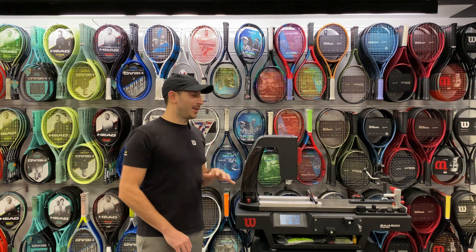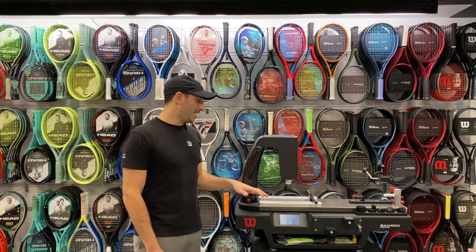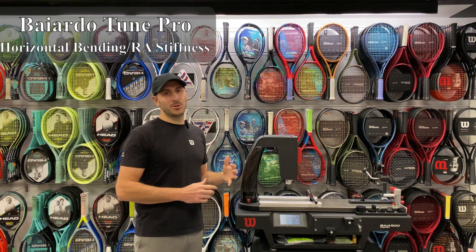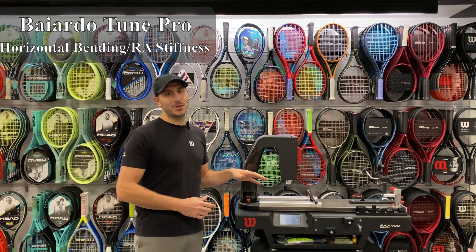Welcome to our SoloSports YouTube channel. We have the newest Wilson Bayardo Tune Pro. This machine can do RA stiffness or horizontal bending — however you want to explain it, it can do it. We're going to show you right now how to measure it and why it's important.